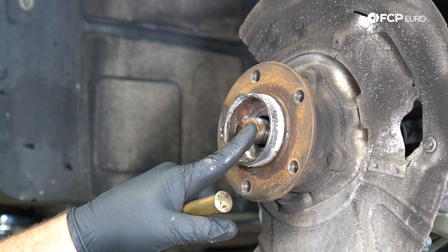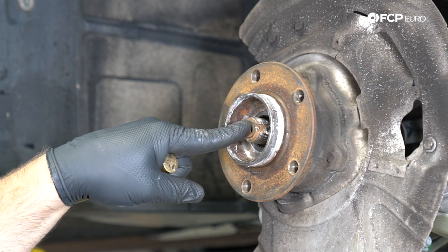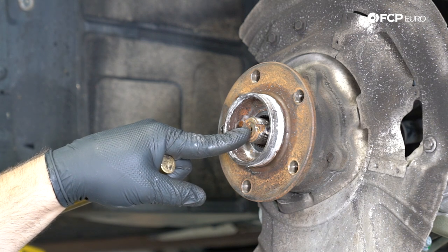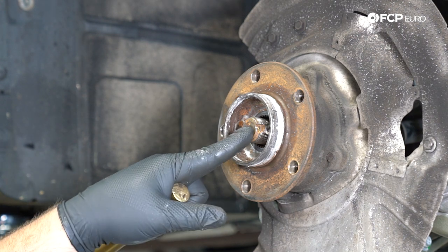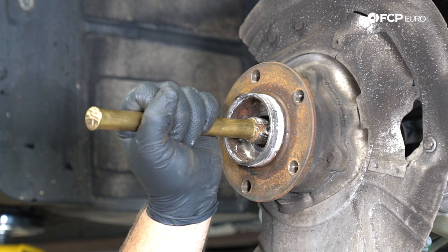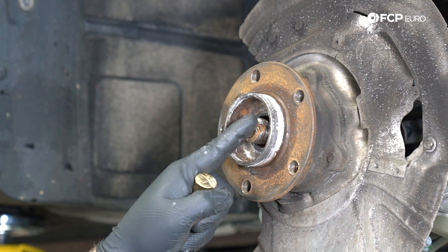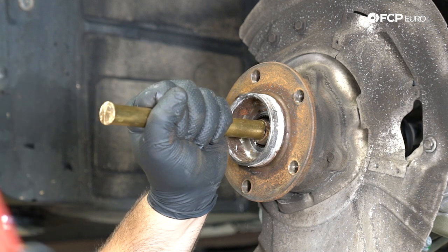Now we're going to move the axle back through the wheel hub — we're not trying to push it all the way back through, we just want to get it moving. These axles are kind of a borderline interference fit, so they do fit pretty tightly. Factor in corrosion over several years and they can be pretty difficult to remove. BMW has a special tool that bolts onto the wheel hub and pushes the axle hydraulically — a hydraulic or manual gear puller that can do about 10 tons will also do it. I'm going to use a brass drift and hit on the head of the axle. The reason I'm using brass is that it won't deform the edge of the axle.